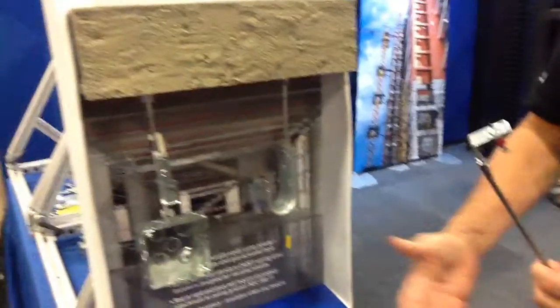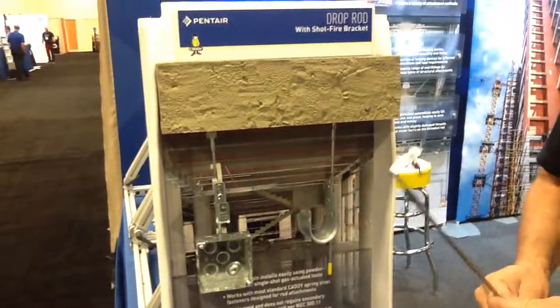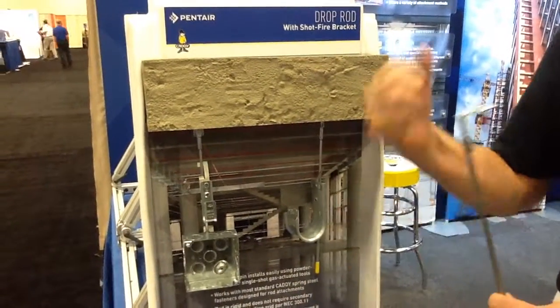With this system, it just increases the speed and efficiency of the contractor to do their installations simply by reaching into a box, pulling out the product, and installing it in the space they need. These are just two of the new product sets that will help the contractor lower their variable costs, their labor, and increase their speed and efficiency. Thank you, David, and congratulations to Pentair. Thank you very much, have a great day.